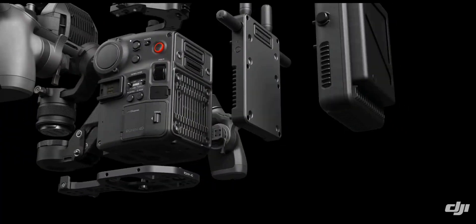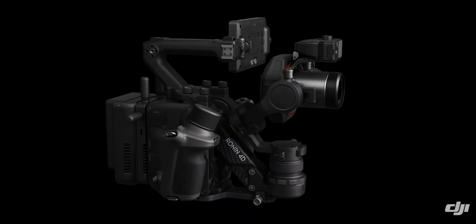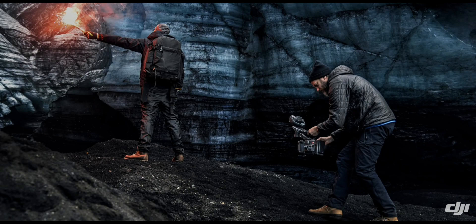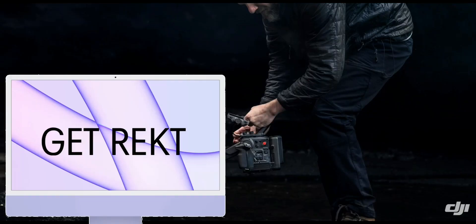So many awesome technologies in one device, and it costs only around $7,000 — which is nothing compared to the cinematic camera world. This is like an all-in-one computer of the camera world, except it doesn't suck.